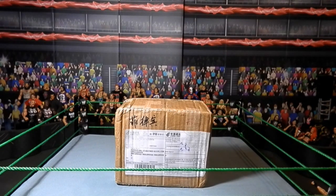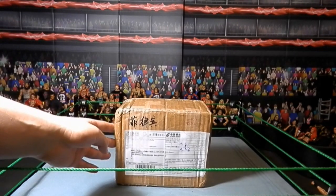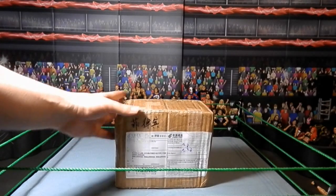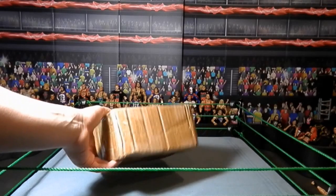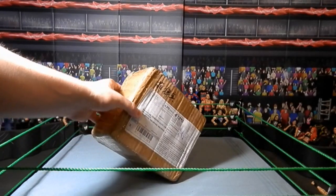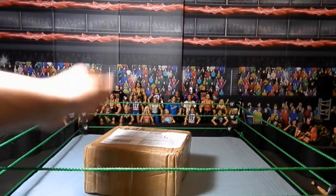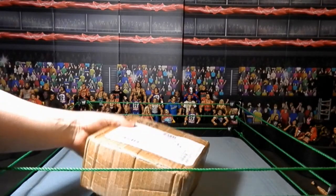This is my set of Elite 39, at least it should be. Before you ask again, I got this from my guy in China and you can't buy directly off him. He's nice enough to hook me up with the Elite sets all the time. Let's just get into this and look at the figures.